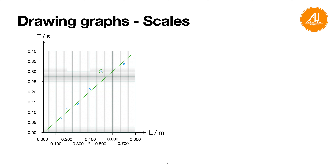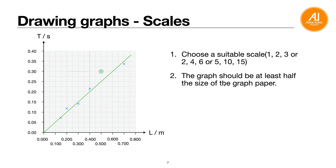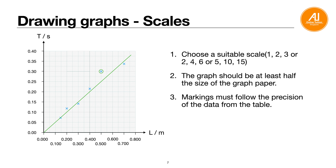For scale, choose a reasonable increment: 1, 2, 4, 5, 10, or 15 — avoid awkward scales like 3, 6, 9. The graph should fill at least half the graph paper; ideally fill the whole paper. Mark off every large square (every 2 cm). Axis labels should follow the same decimal place as the table — for example, if length is in 3 DP in the table, label as 0.000; if it is a calculated value in 3 SF, follow that accordingly.